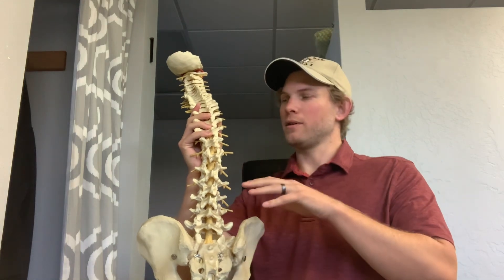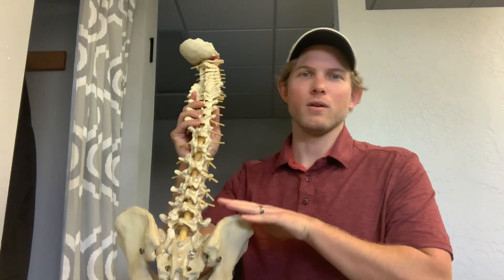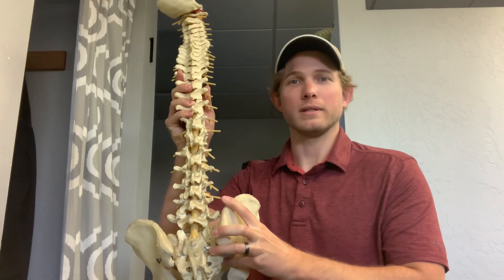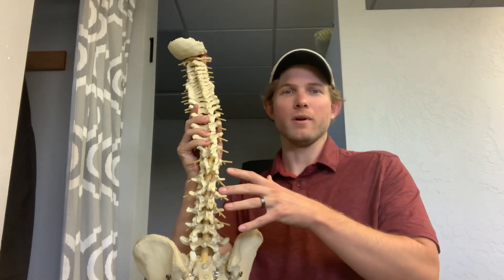This muscle goes from the bottom of your ribcage, your lumbar vertebra, and then over to the top of your hips. It's basically going to help you side bend and pull your hips over to the sides back and forth — really important for stabilizing your vertebra. I'm going to show you three of my favorite exercises to get that muscle strong.